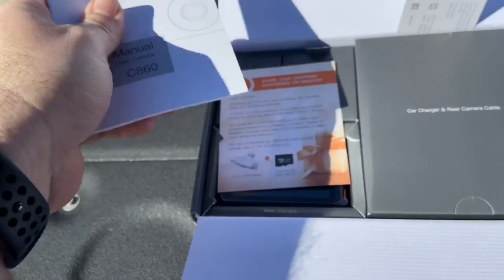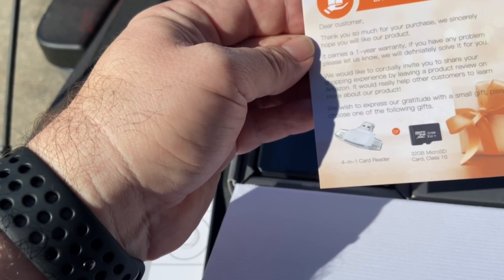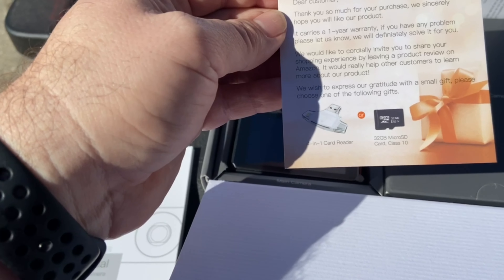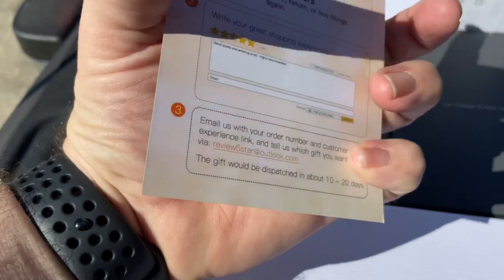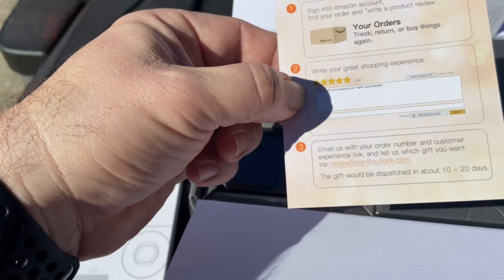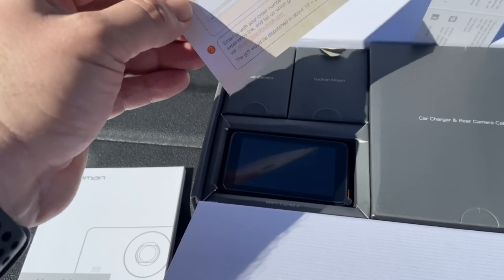There's the user manual, which is rather thick. And it says if I share my experience and email them with my order number and customer experience link, they'll give me a free micro SD card. So I get something and I'm not even doing anything extra.